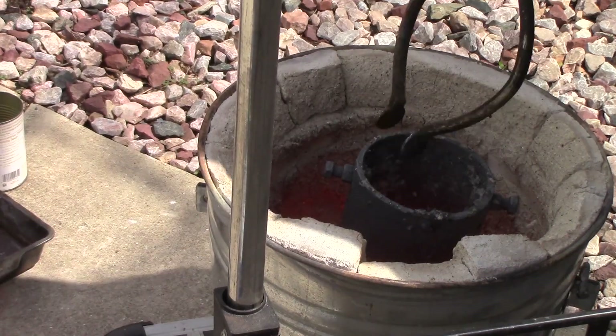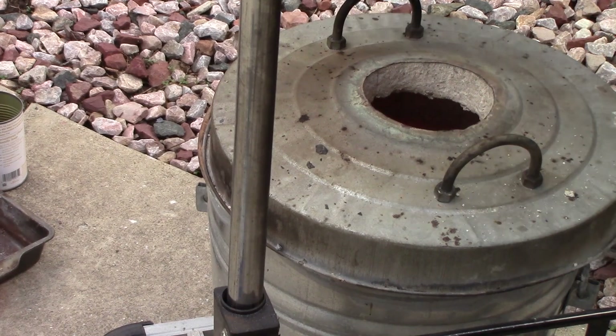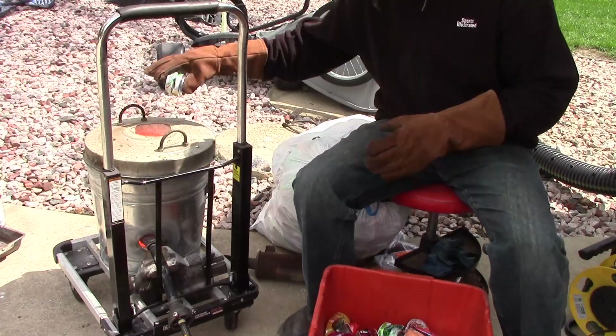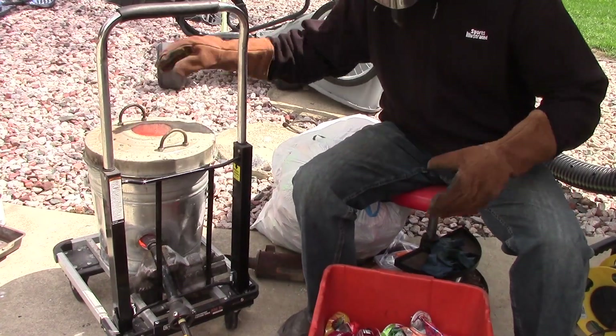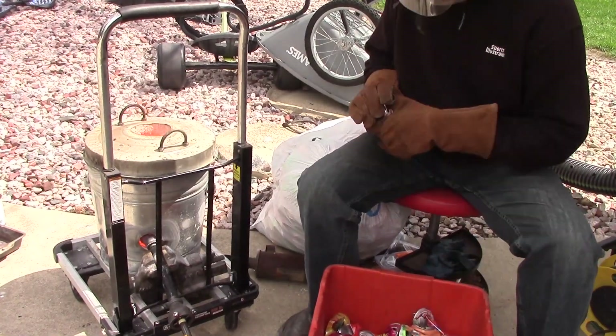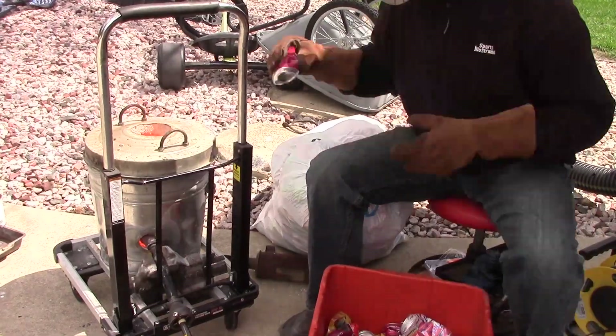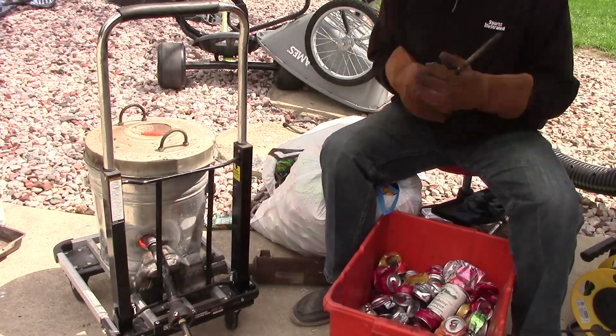Now that I know it melts copper, I'm going to take some aluminum that I've previously melted — there's a lot of porosity in it — and I'm going to see if there's a reason why it was porous. I've got some more cans that I'll melt with it, so I start off with the base of aluminum from the previous melt and now I'm just taking the rest of the cans and melting them up.